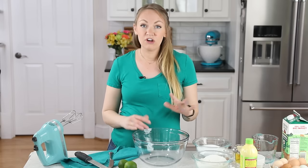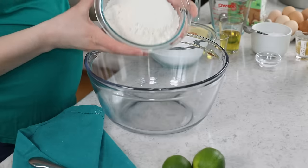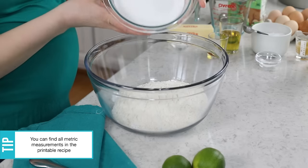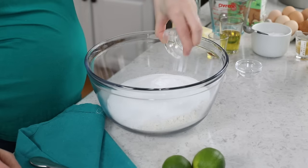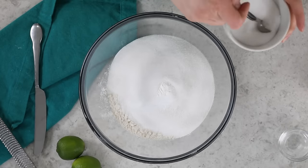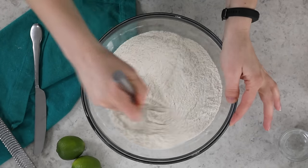First, get your oven preheating to 350 degrees Fahrenheit. Grab a large mixing bowl and combine two and two-thirds cups of all-purpose flour with two cups of granulated sugar, a teaspoon of baking powder, and a half teaspoon of baking soda. For some nice flavor, we'll also add a teaspoon of table salt. Whisk these ingredients together until everything is nicely combined before we move on to adding the butter.